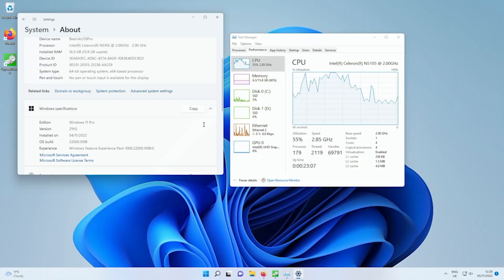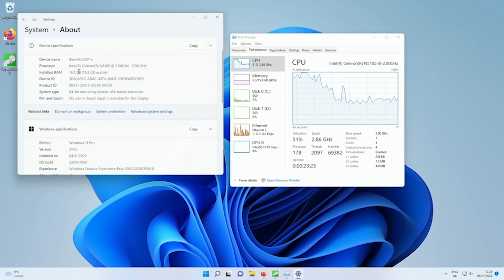This is installed on the system straight out of the box — Windows 11 Pro, fully activated. You can see the spec as well: the Intel Celeron N5105, a 2GHz processor with four cores.